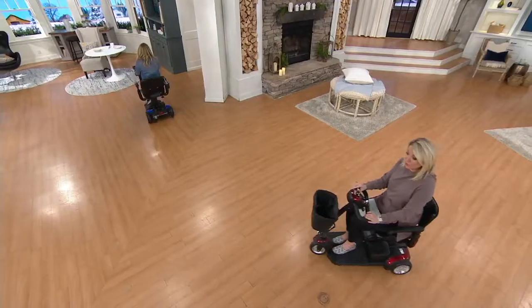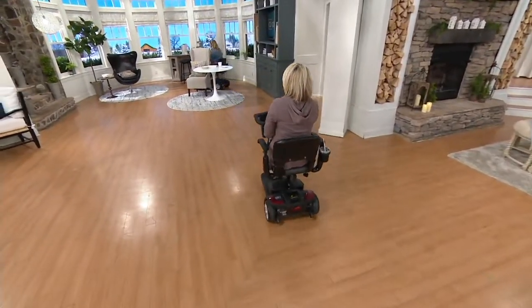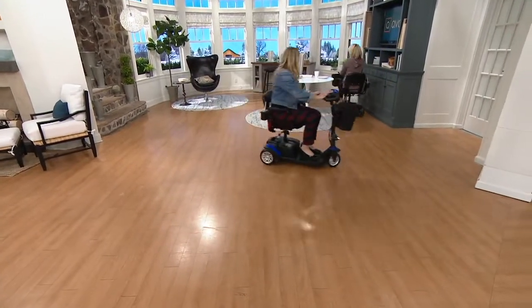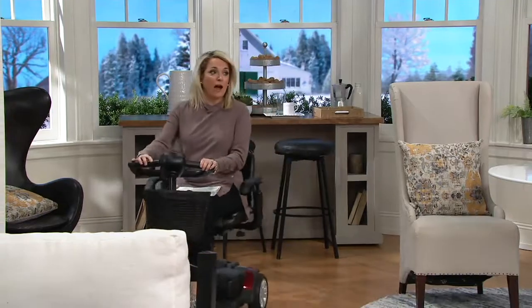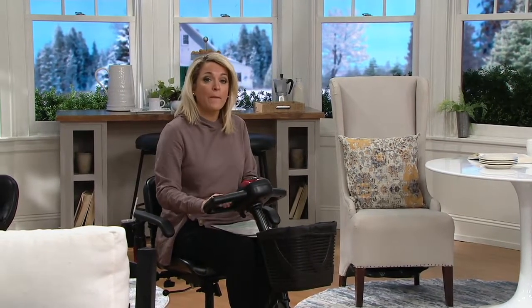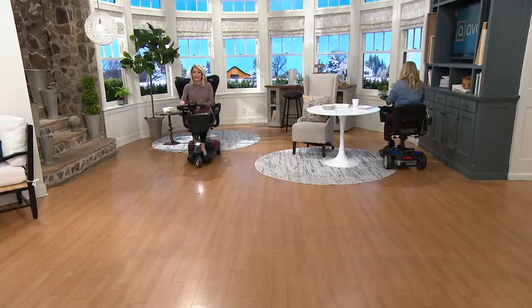The seat is nice and comfortable, armrests come up, and yes it has a cup holder. Six easy payments or 12 if you use your Q Card. This is honestly the ability to pull right up to the table and have your coffee in the morning, to adjust your speed on the go. Maybe the family loves to go out — now you can get out on a January day and enjoy the weather.